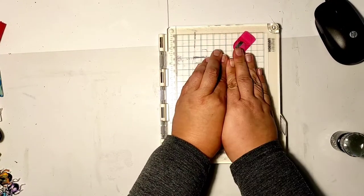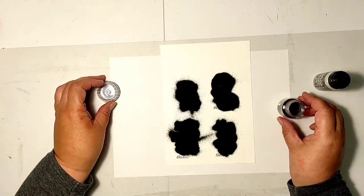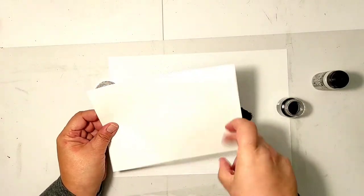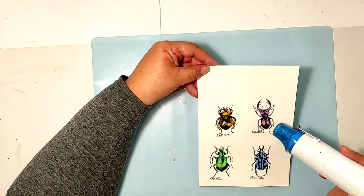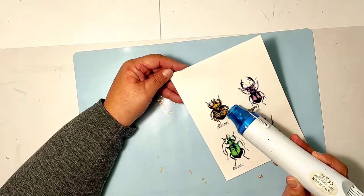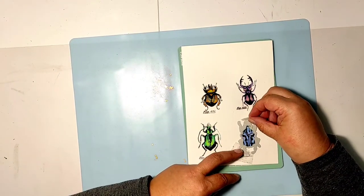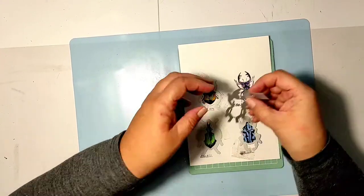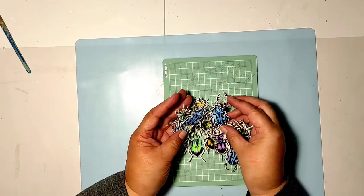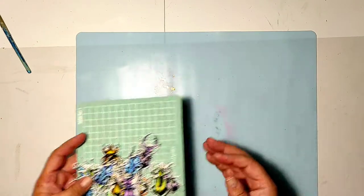I wanted the embossing to slightly calm down the brightness and childishness of the coloring — I wanted the bugs to look more serious, more in line with the metallic look of the whole project. When the embossing is done, all that's left to do is use dies to cut the bugs out. I had to run them through the cutting machine two or even three times because the embossing slightly impedes cutting. But I managed to do it, and here they all are. Don't they look gorgeous? They still look a little bit like candy, but it's time for the next step.